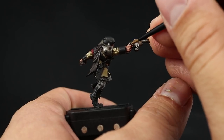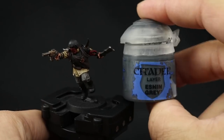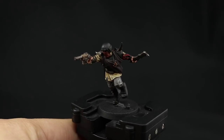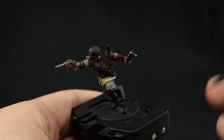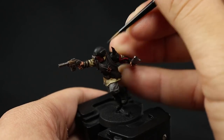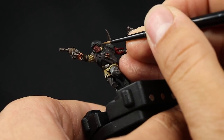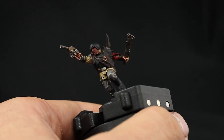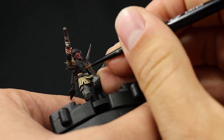Next I'm going to highlight the blacks using Ashen Gray — an edge highlight on all the edges of the black and the most prominent folds of the boots. You don't really need to highlight blacks if you're going for tabletop standard; it's not really necessary for a troop model that will just be on the tabletop, it's going to take a lot of time and won't make a huge difference from a distance. But if you want to, I'm using Ashen Gray with a small layer brush.